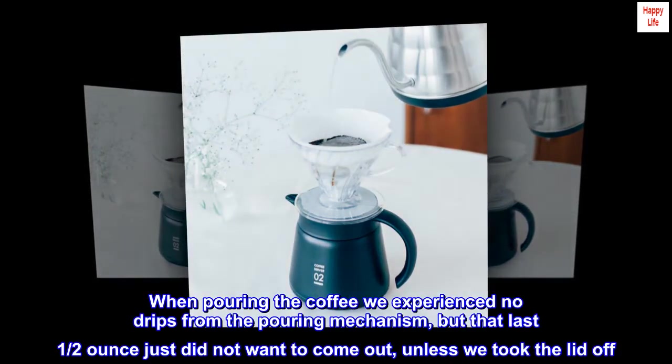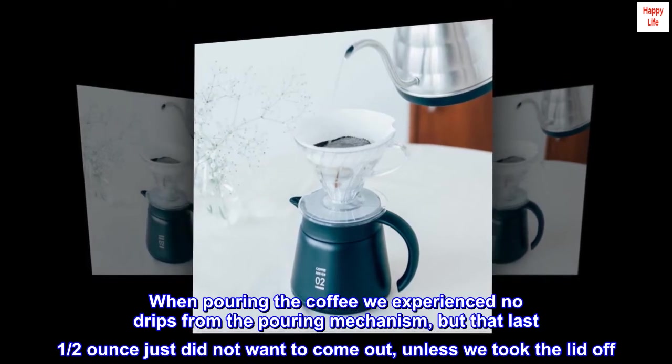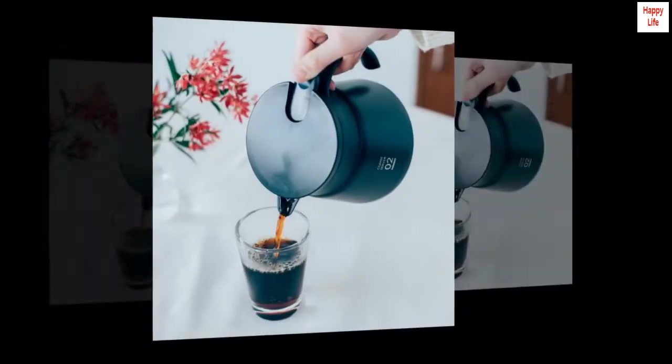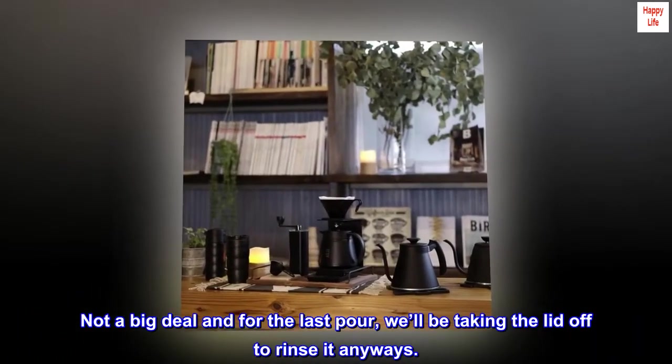When pouring the coffee we experienced no drips from the pouring mechanism, but that last half ounce just did not want to come out unless we took the lid off. Not a big deal — for the last pour, we'll be taking the lid off to rinse it anyway.